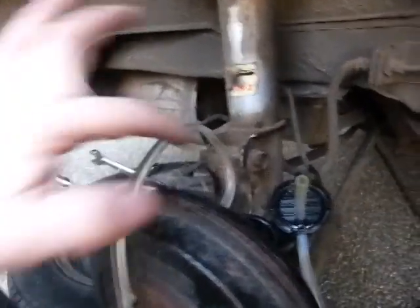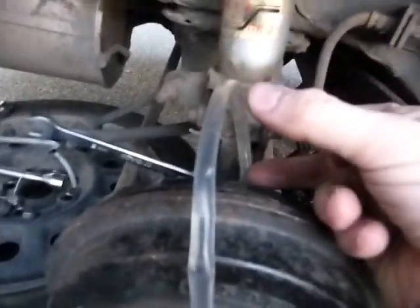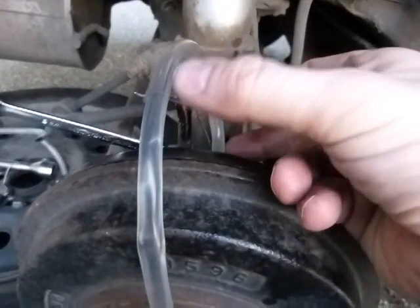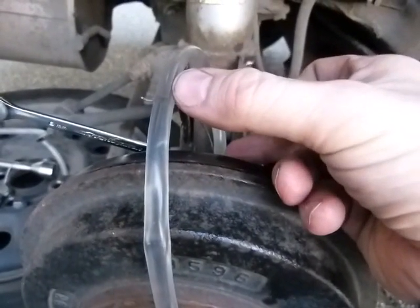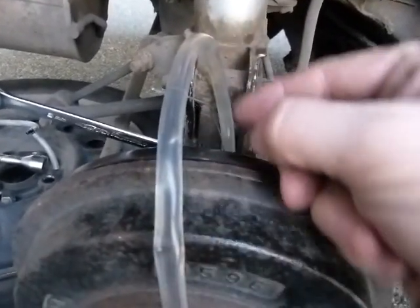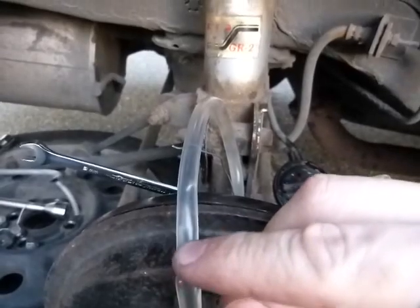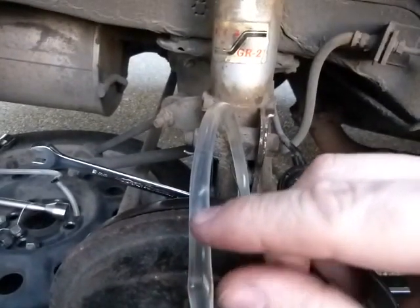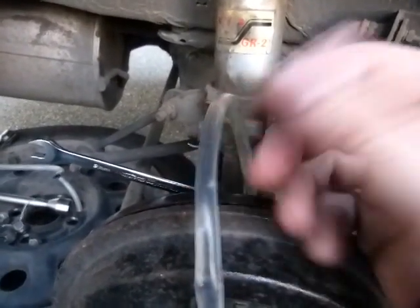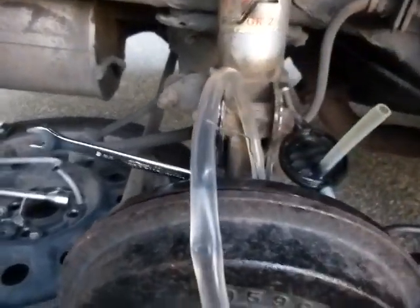What you need to do is make a loop like this so that the PVC tubing starts up and there's always brake fluid in it. When the pedal is pumped, the air inside the wheel cylinder is displaced and moves forward. When pressure is released, the brake fluid moves back a little bit but doesn't slurp in any air. That's why this loop is so important.